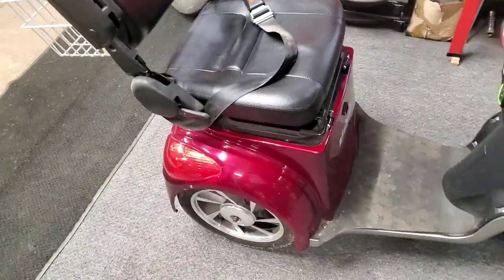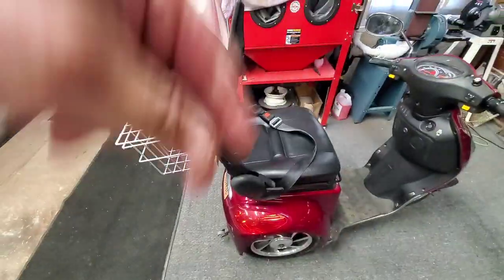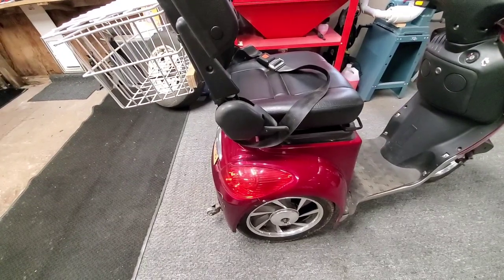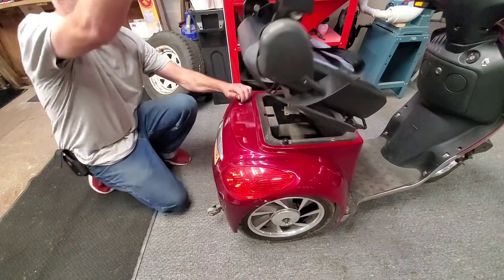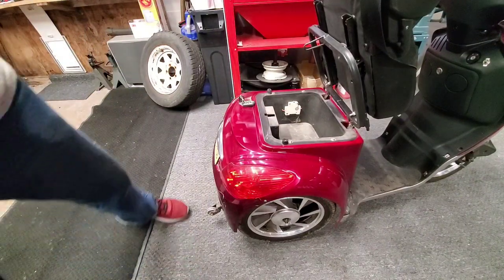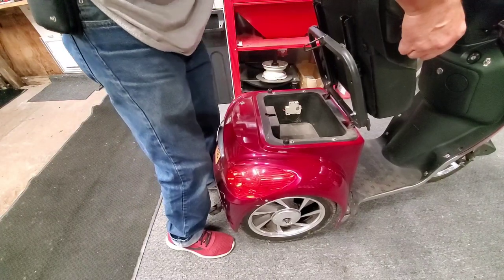Last time I made a video like this, a lot of people complained because I didn't show where the batteries are or how they're wired. So let's do that right now. You've got to grab your key, and over here in the back left corner you can unlock the seat - that's where the key goes. Then you can take the key back out.